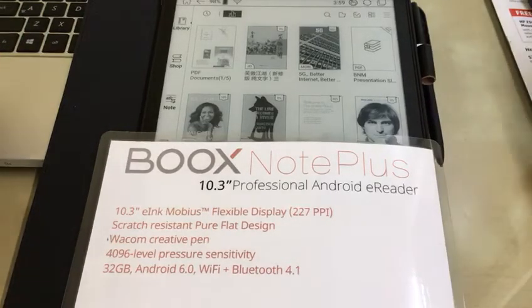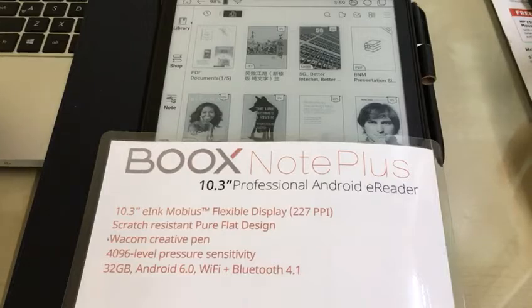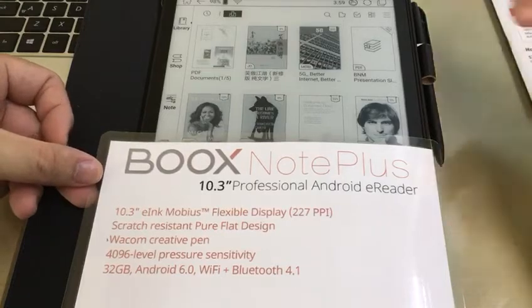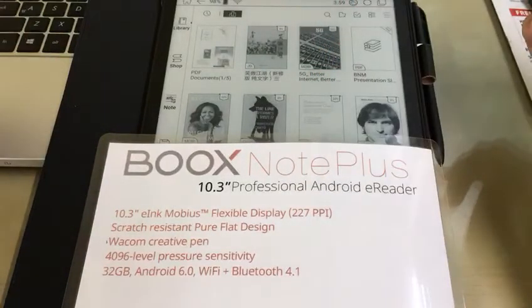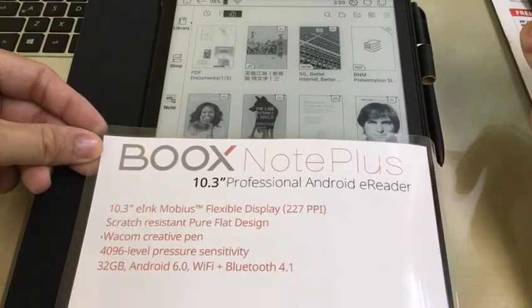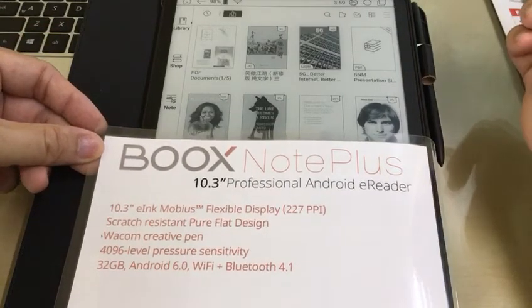Happy Sunday! We have here Box Note Plus 10.3 inch professional Android reader in Malaysia with scratch-resistant pure flat design, Wacom stylus pen, 4000 level of pressure sensitivity, 32 GB of storage which supports Android 6.0 and Bluetooth 4.1.